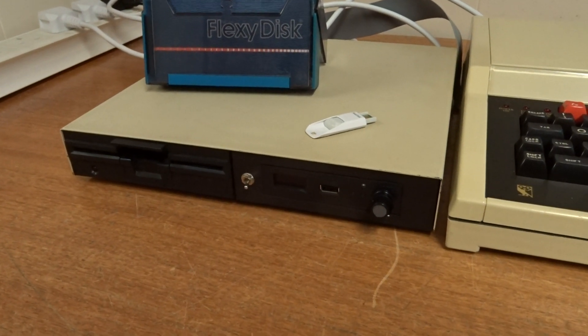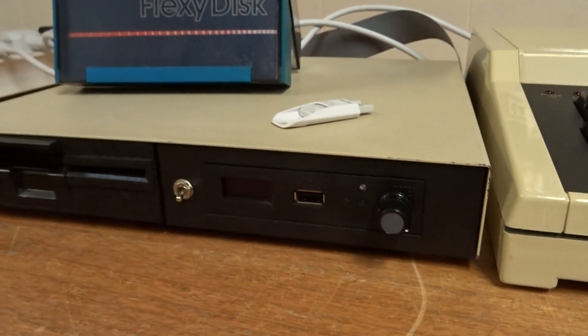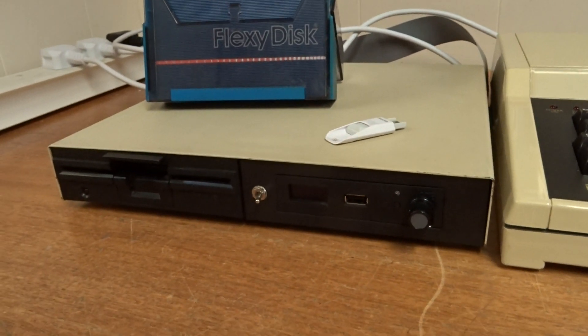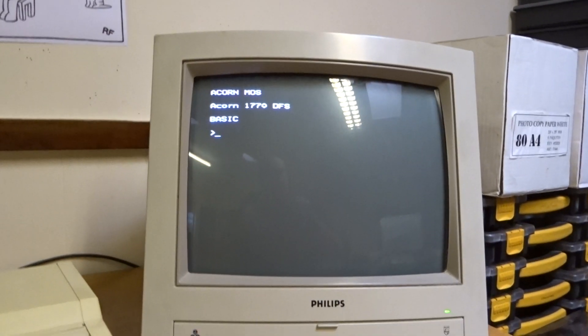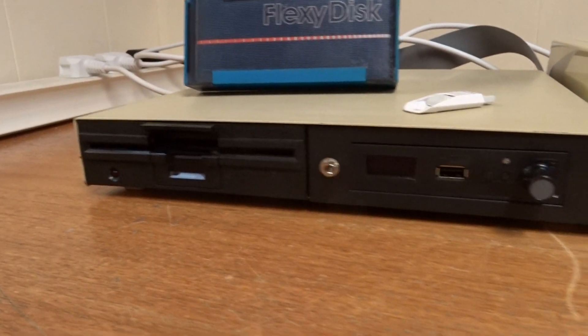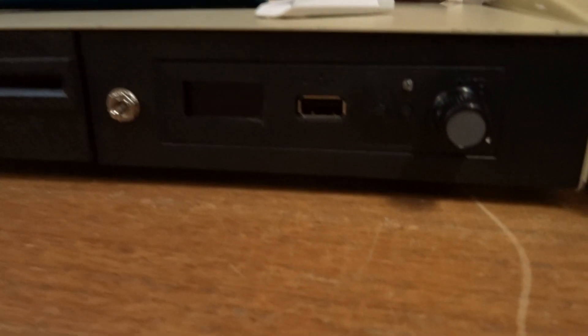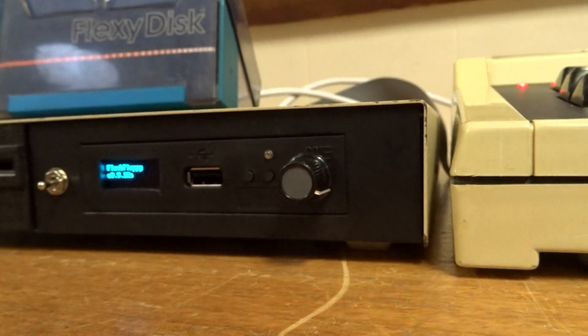Hi there, thanks for watching this short video. This is going to be a demonstration of the GoTech system running the FlashFloppy software connected to a BBC Master. We're going to fire it up here, and this particular GoTech is connected in a dual drive system with a five and a quarter. We power this one up as well and it comes up with a display.